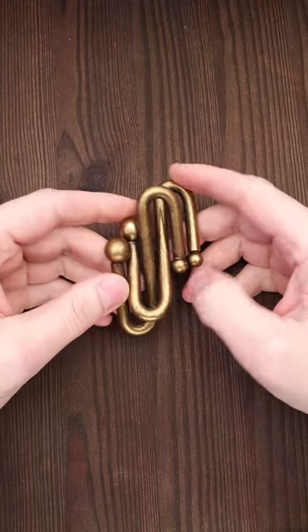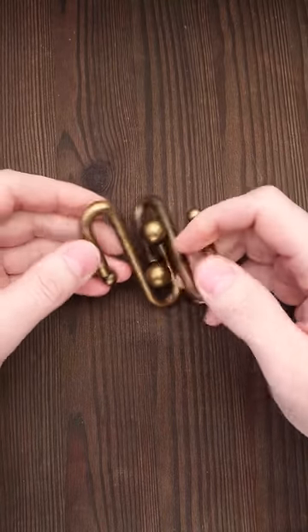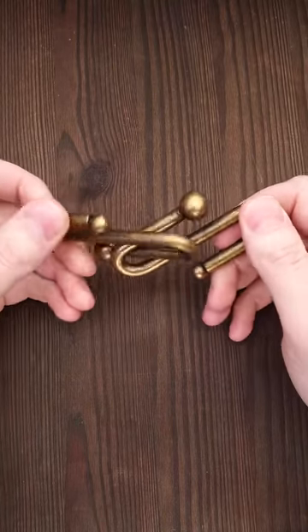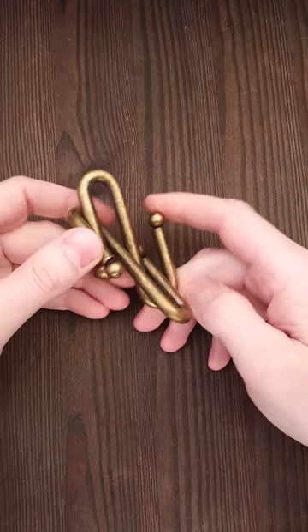Here is a new addition to my collection. The goal of this puzzle is to take it apart. It has only two parts and at first glance it might look very easy — you may think you can solve it in one minute — but after playing with it for 10-15 minutes, you might change your mind.